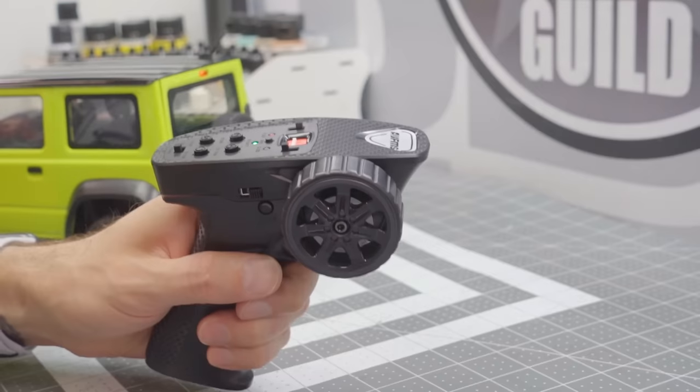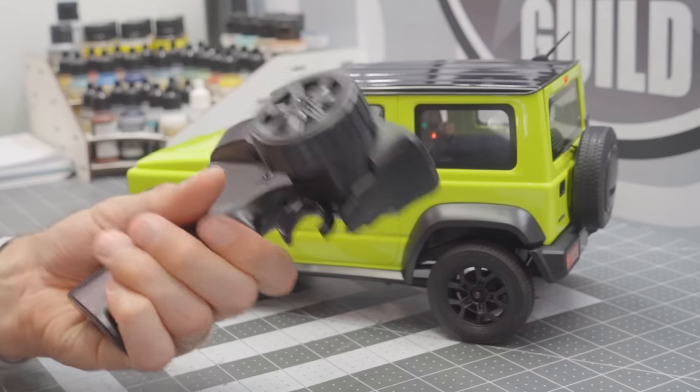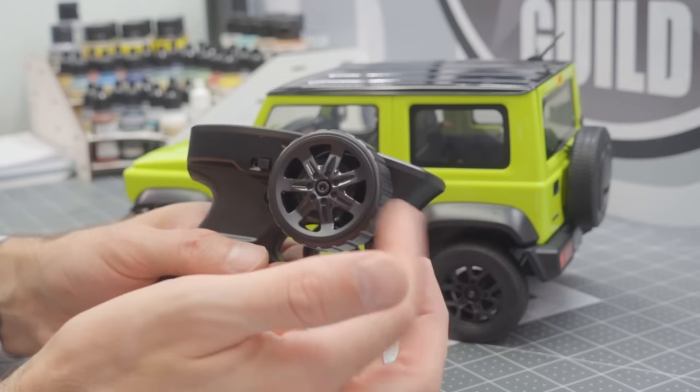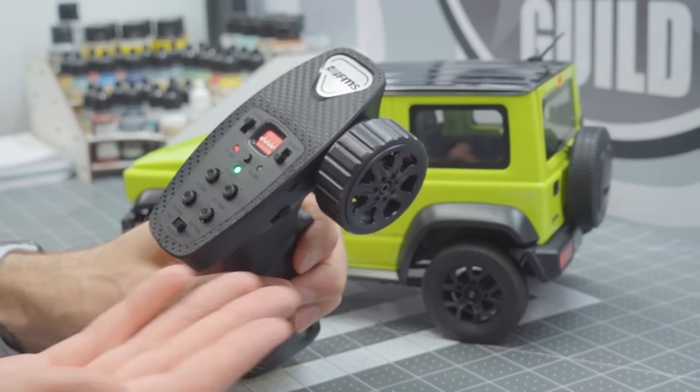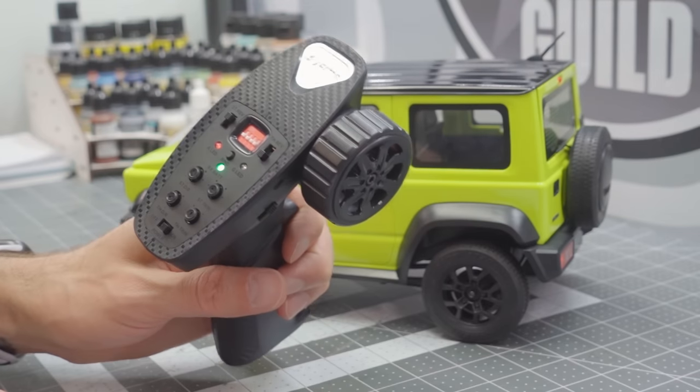The transmitter is fine — it's not amazing, but it is pretty decent. It's got a good solid weight to it, though the plastic wheel isn't the best. All the things you need are on there, including the ability to adjust everything from the radio, just like the 1/8 scale. If you have any questions about how to set it up, I go over some of the details in that video, which I'll link up here.